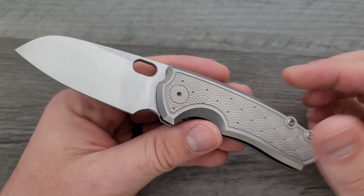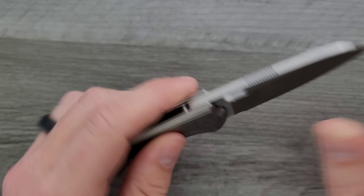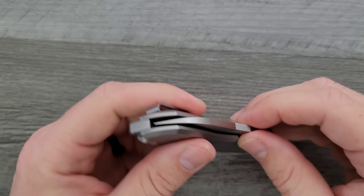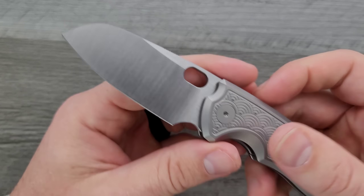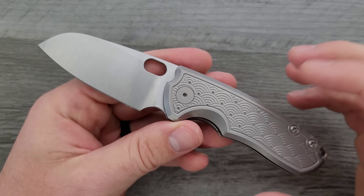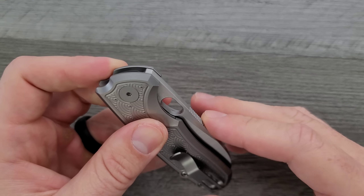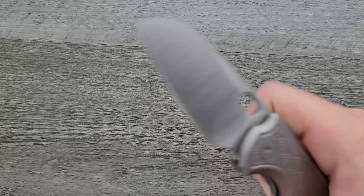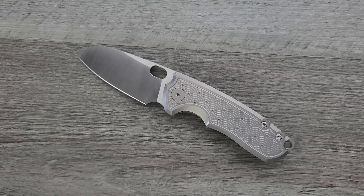This is absolutely one of my favorite knives. I'm not sure when the first F5 through Urban EDC Supply came out, but as far as this particular variant, this is one of my favorite knives of 2021. We'll talk all about it.